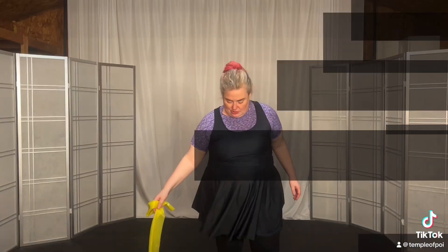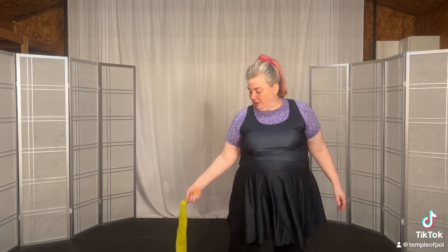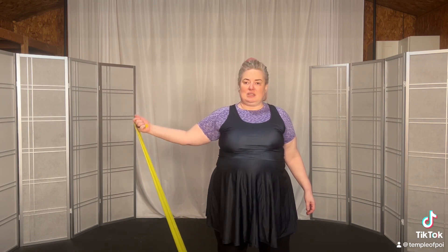Let's switch to your left hand — my right hand, I'm mirroring you. Here we go. And one, out, up, and hold. Release. Down.